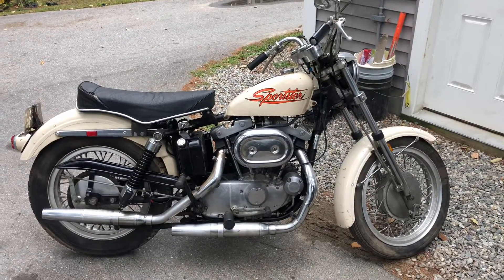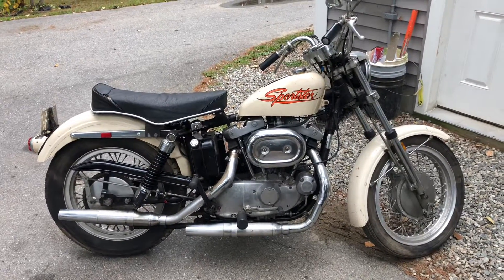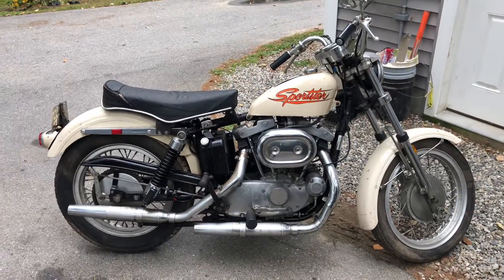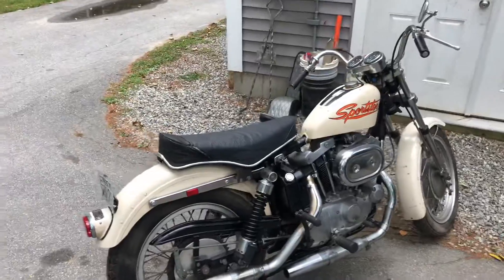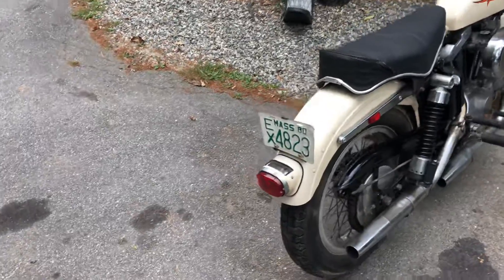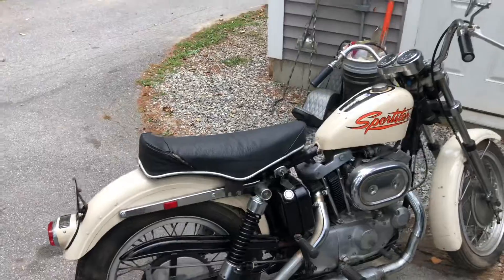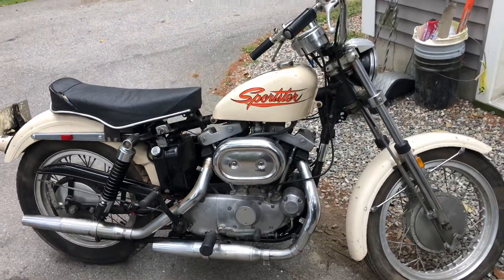This is a one-owner, all-original bike — except the seat, which was put on after the fact, because the factory seat is that big ugly bench so everybody changed them. I have the original title, and I mean the original 1971 title. Last on the road in 1980. True one-owner bike. Obviously it's original paint, everything's original.